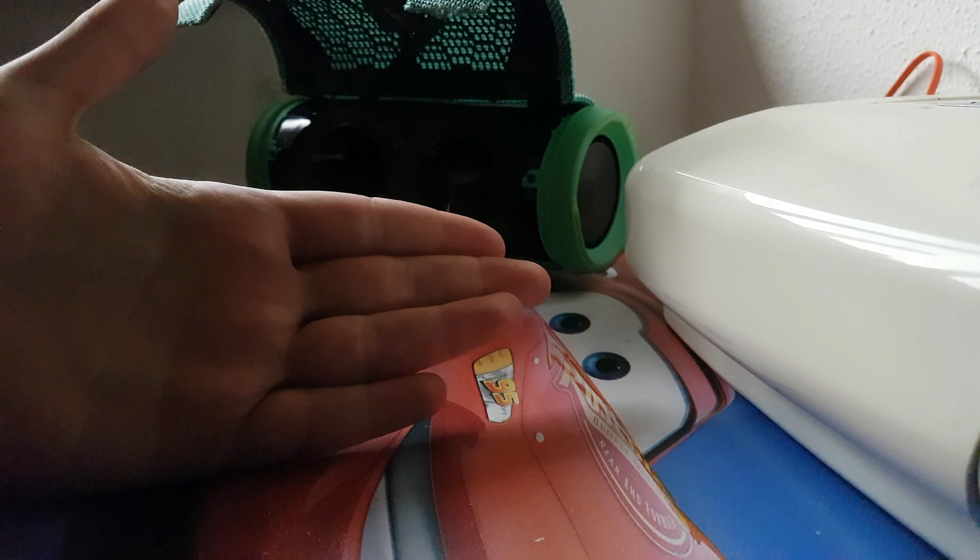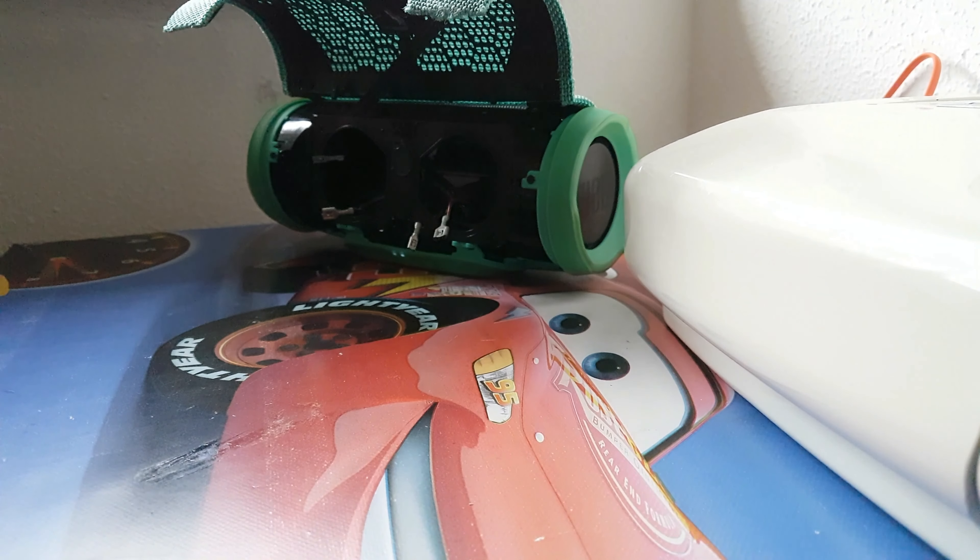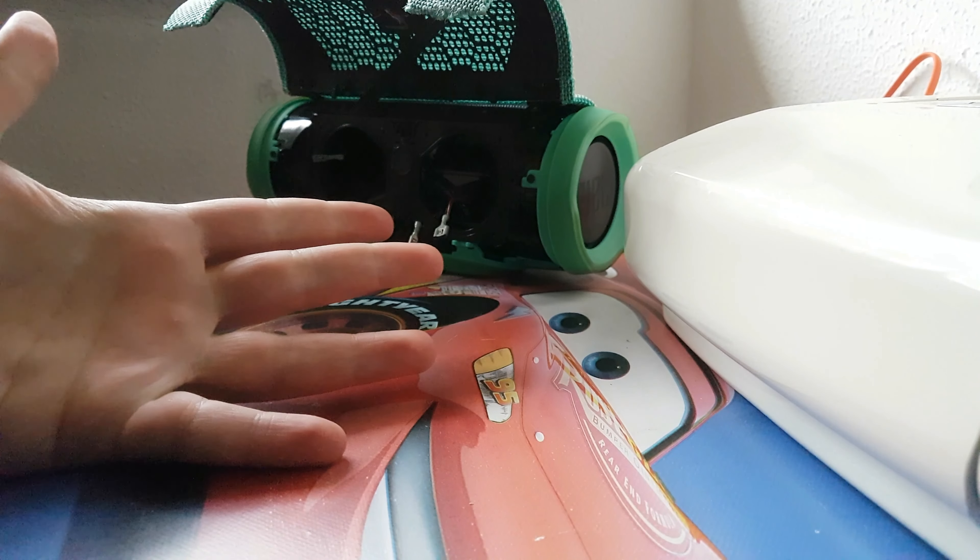Hello and what's up everybody, I'm Alistair and I'm a bass lover, and today I'm going to make a speaker blowout.